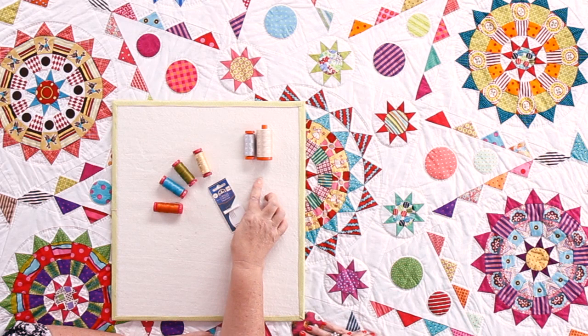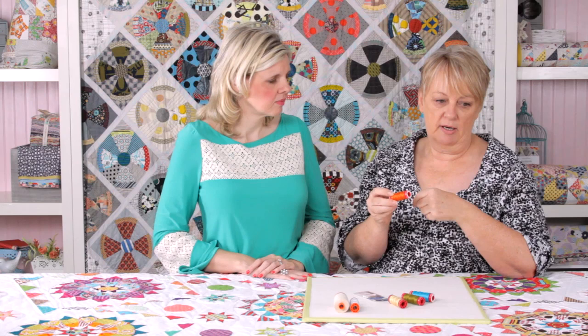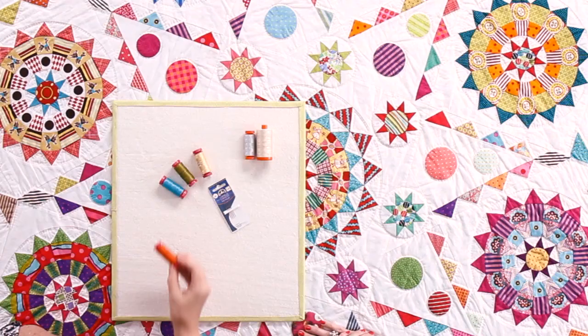The red spools — that's the Aurifil 12 — and this is the thickest thread that Aurifil make. It's what I use for my hand quilting. I think some people will use this too in their machine, especially for bobbin work. They might pop this in their bobbin and it gives a nice textural finish, but I use it for hand quilting.